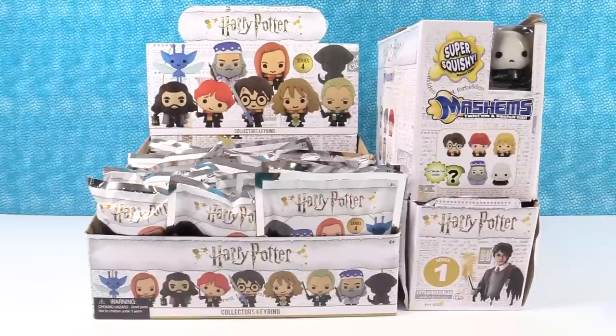Hey guys, it's Shannon. And Paul. And today we're going to have a Harry Potter Palooza. That's right, it's a Potter Palooza. A Potter Palooza.